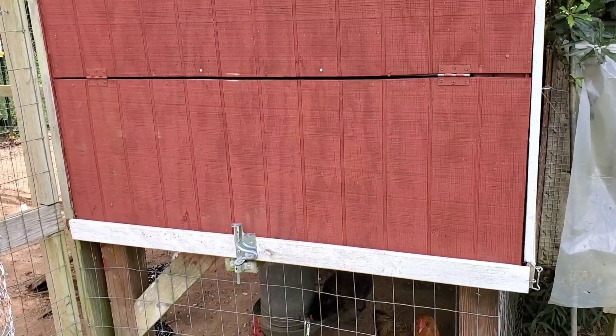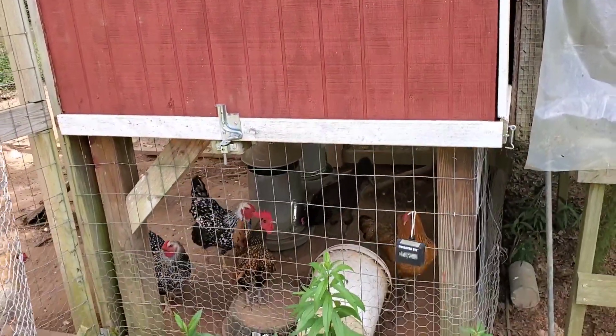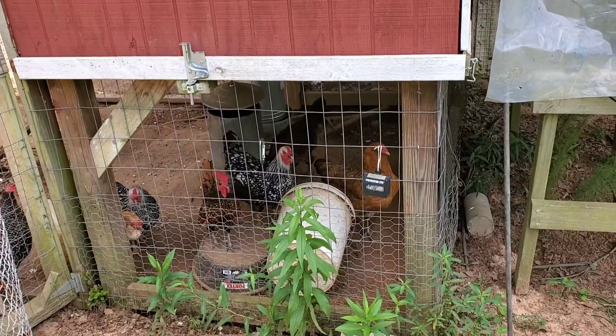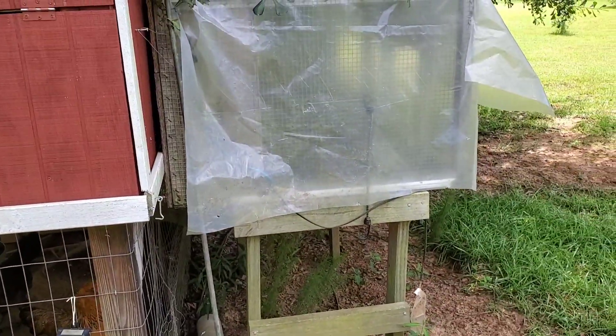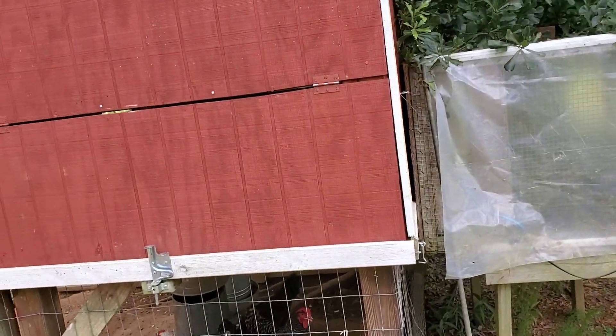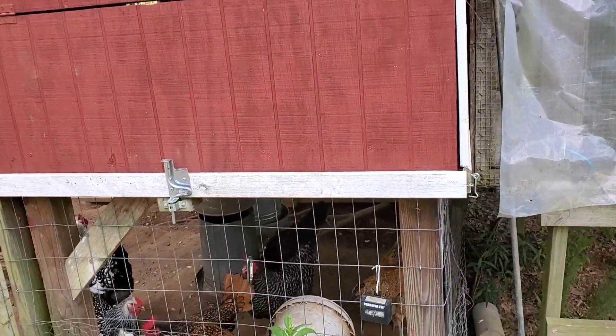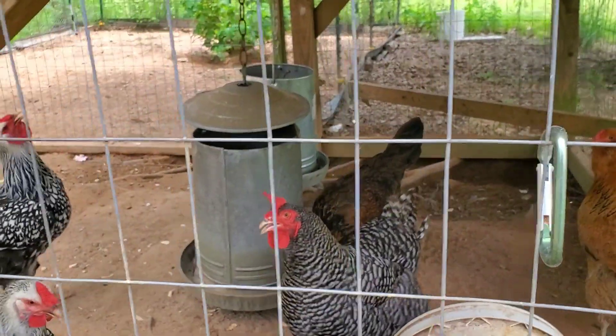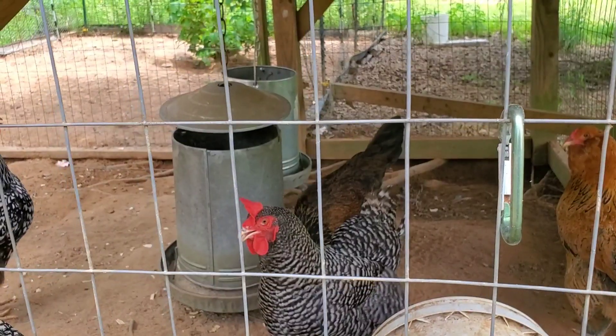Another benefit of it being up on stilts is you're up off the ground. I get a lot of water that comes through here when it rains hard, runs through a ditch in the back, and if the water ever gets high they're up off the ground — it's happened several times. Also you can hang their feeders up underneath here and they won't get rain in them.